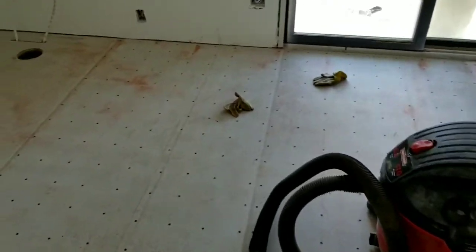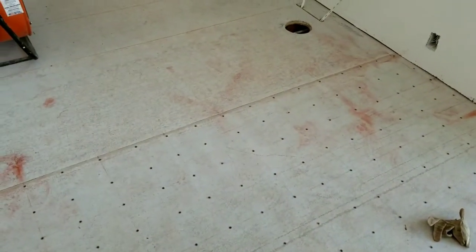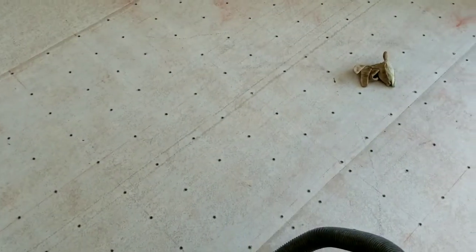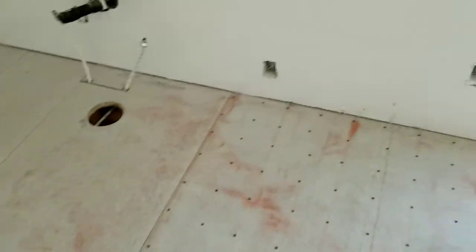Here we are installing the backer board for the hardwood floor or the hard tile. Just got to finish up the rest of the boards here, putting all your million screws in the board every six inches on this hardy backer board.